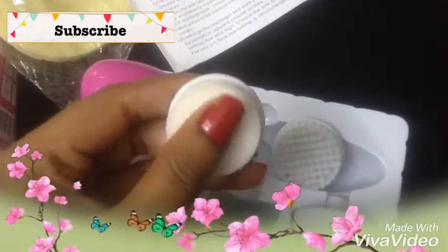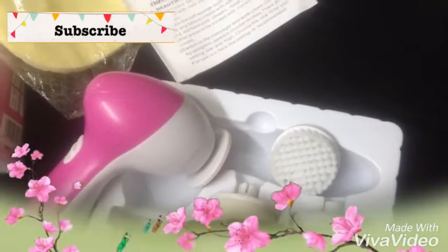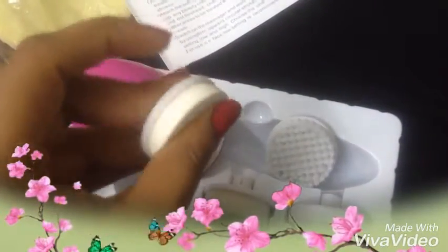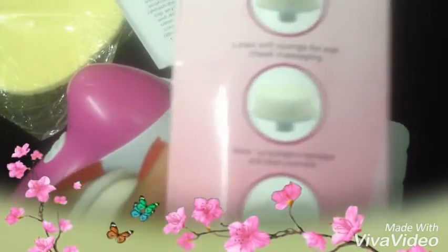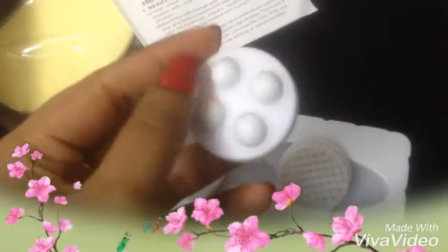The fourth tool is also soft — a thick sponge. They have mentioned it is to be used under the eyes, which is a gentle area, so we need to use this carefully. This attachment is specifically for the eye area.